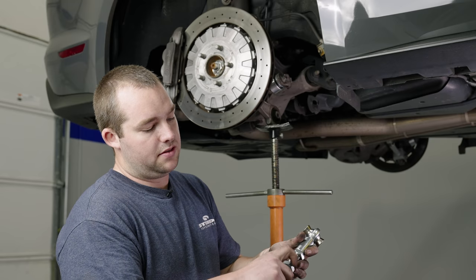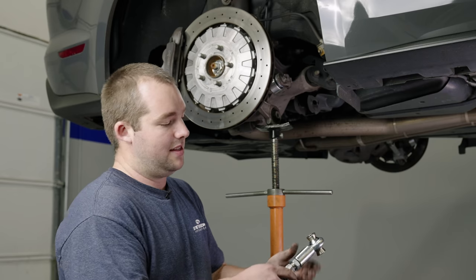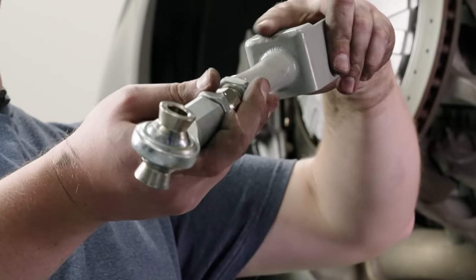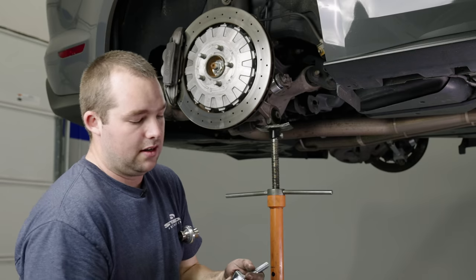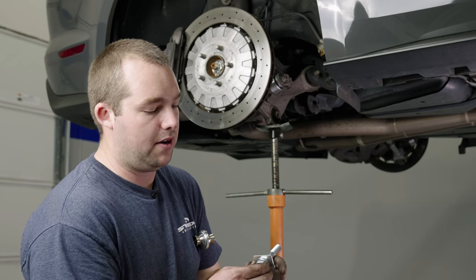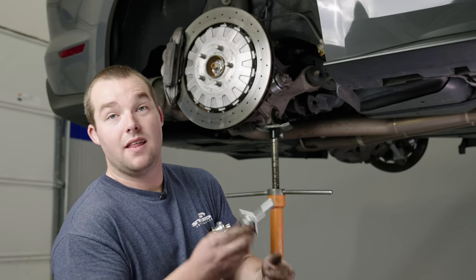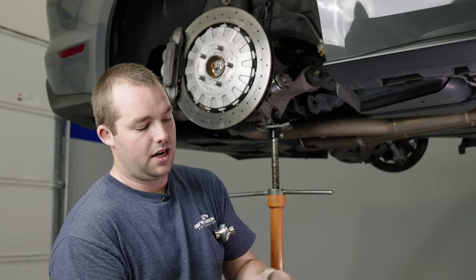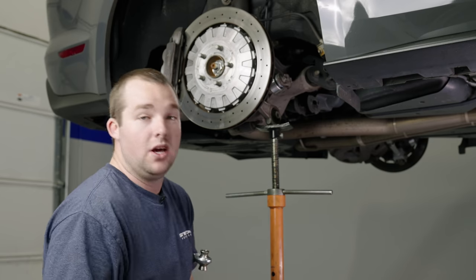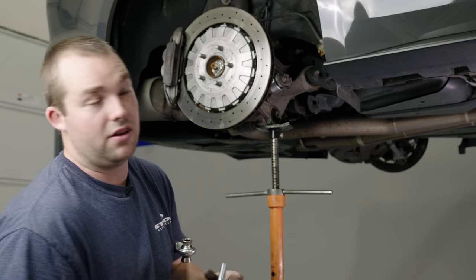Make sure you loosen the lock nuts a little bit so you have some room for adjustability in getting it into place. You want the part on the bottom side of this link to be aiming towards the bottom of the car. Grab your included Steeda hardware: a bolt, a washer, and the lockout plate on one side; on the other side, the other lockout plate, another washer, and the nut to hold it all together.